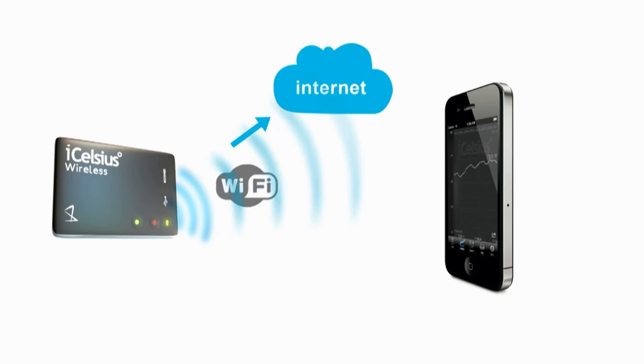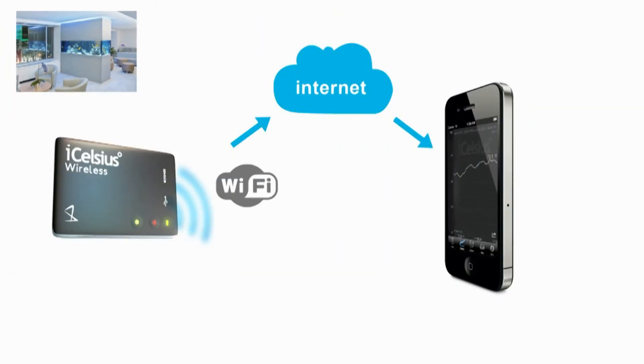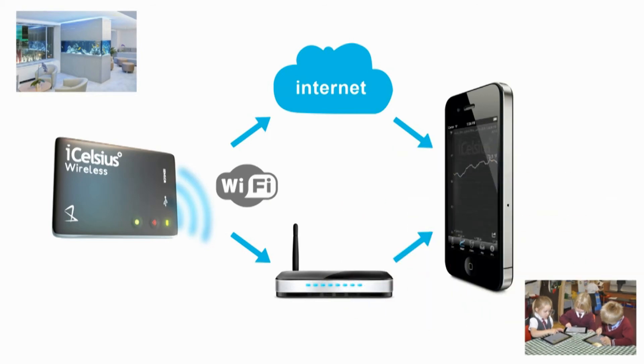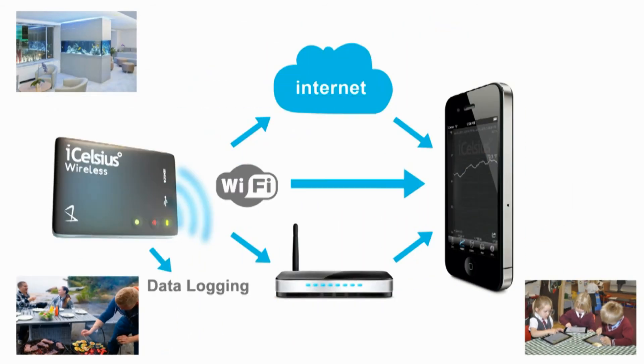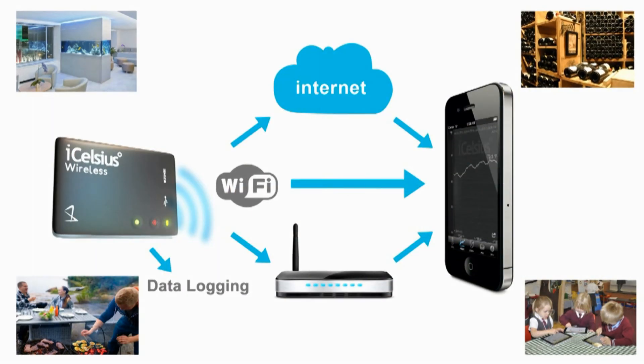Wi-Fi allows the iCelsius Wireless to work in multiple ways. For example, it can send data over the internet to allow you to remotely monitor your aquarium. It can connect to a local wireless network and broadcast, which is great for a classroom environment. You can have it connected directly to your smartphone or tablet when having a grill out, or you can utilize the data logging function to study a secluded environment like a wine cellar.